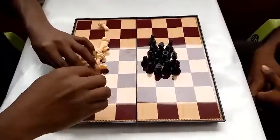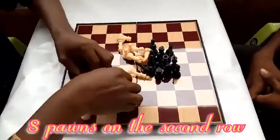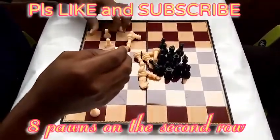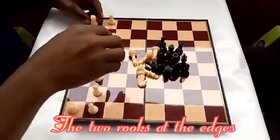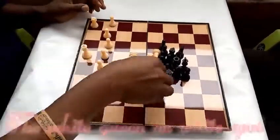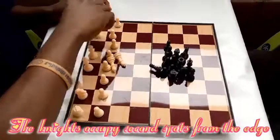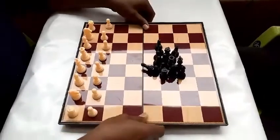Let me arrange my pieces now. These are my eight pawns on the second row. Then the rook — the two pillars right here. The white queen stays on the white spot, the white king stays on the black spot. Then my knight — the first knight comes here, the second knight here. The bishop and the second bishop. Now my pieces are ready for battle.